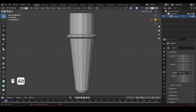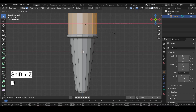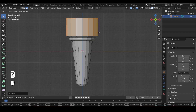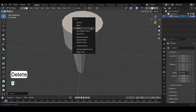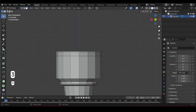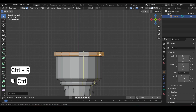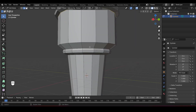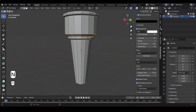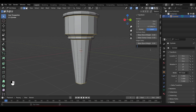Now select the top faces, scale them up while holding Shift-Z to scale only on the X and Y axes, then move the faces up slightly. Delete the top face and add three loop cuts below the first one. Select these middle faces, scale them up, and add one more loop cut to scale as well. To keep the edges sharp, select these edges, press N to open the side menu, and under the Item tab, increase the mean crease to 0.9.